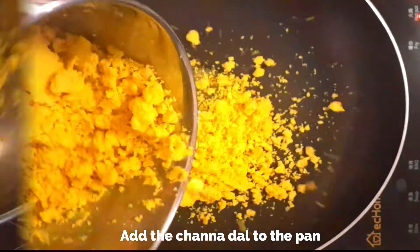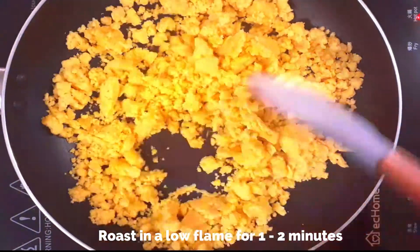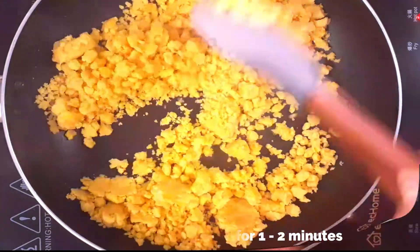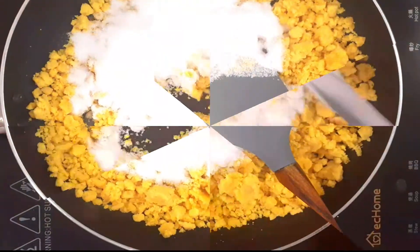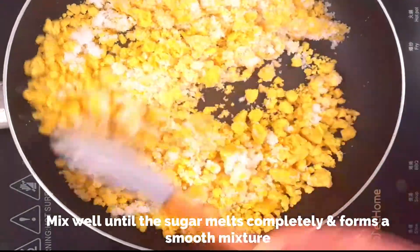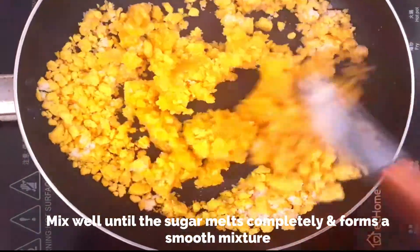Add the chana dal mixture to the pan and lightly roast on a very low flame for one to two minutes. Chana dal is highly nutritious — rich in vitamins, minerals, antioxidants, and a good source of folic acid. Now add half cup of fine sugar and give it a good mix just until the sugar melts and it forms into a smooth paste. Do not make it too dry.